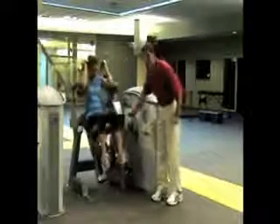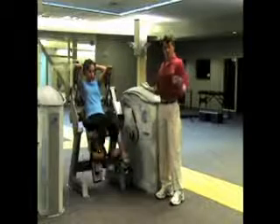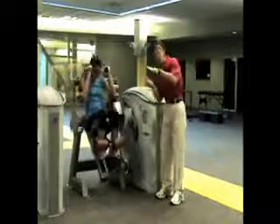Most important of all is that cam that adjusts the resistance so that when you're in your weaker positions it gives you proportionally less resistance.